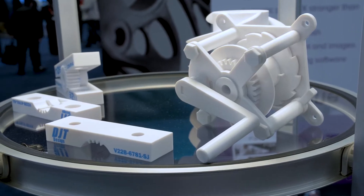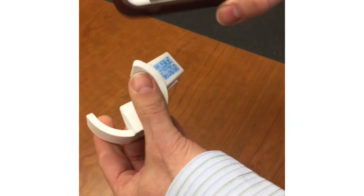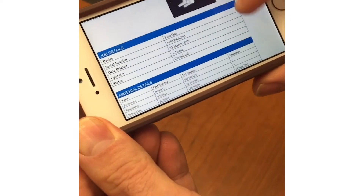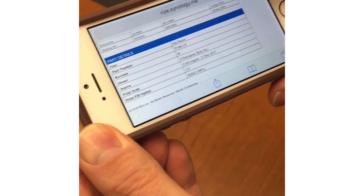At the Rapid Plus TCT show, RISE introduced digitally augmented parts, which enable augmenting functional 3D printed parts with digital information. Users can create a digital thread between the digital and physical part and accelerate Industry 4.0 technologies like blockchain and AR/VR applications.